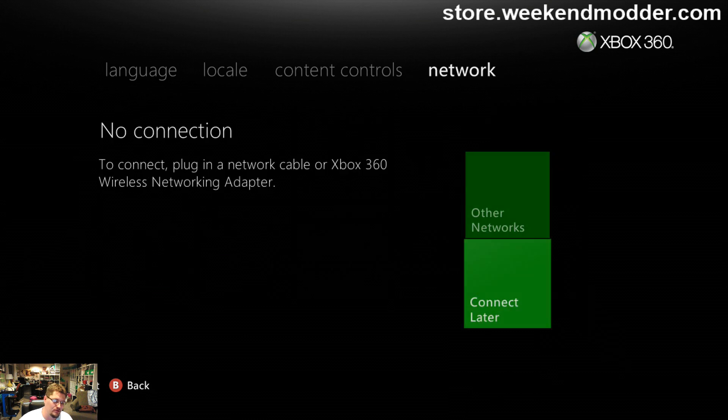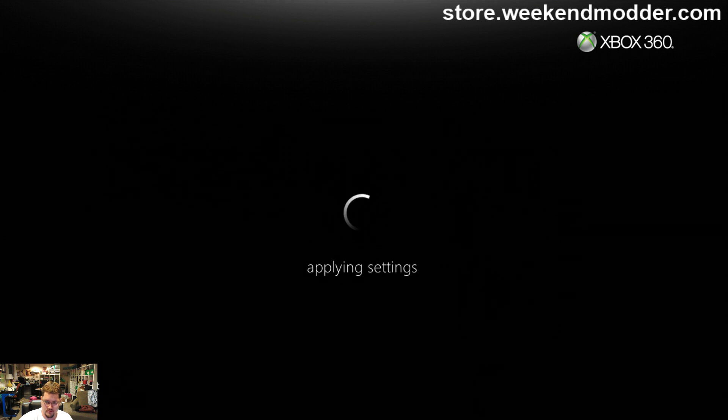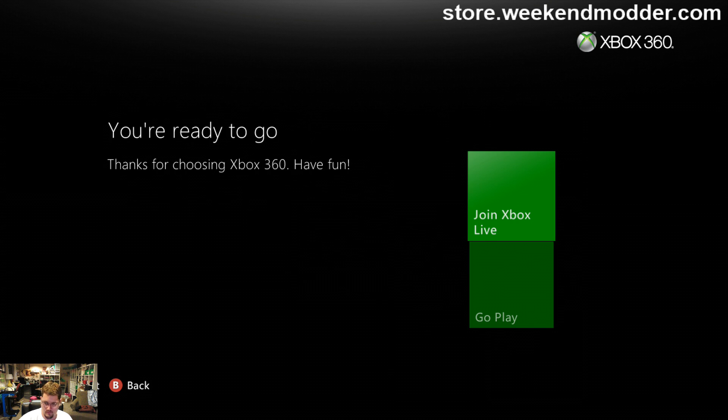This is now how four gig NAND premium unbricks will be done going forward. This is the first-time run screen that you get when you build a new NAND image. We also updated the dashboard, which is part of that process as well. We'll just see applying settings, and it'll go to dash here in a second.